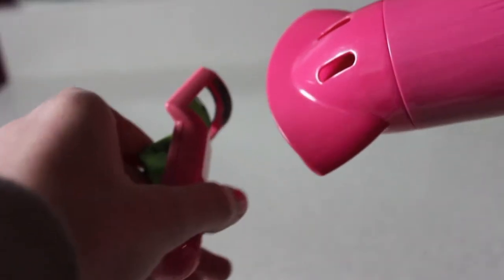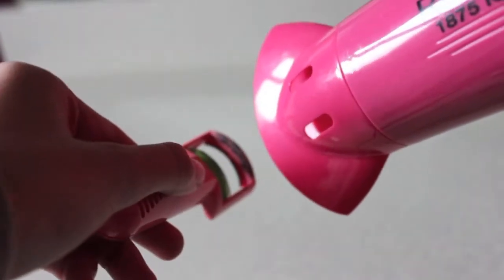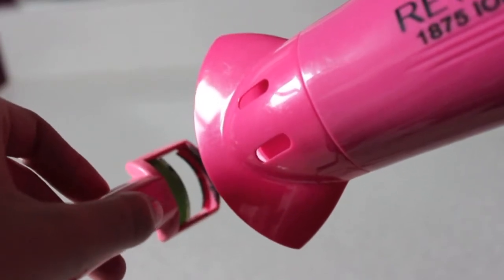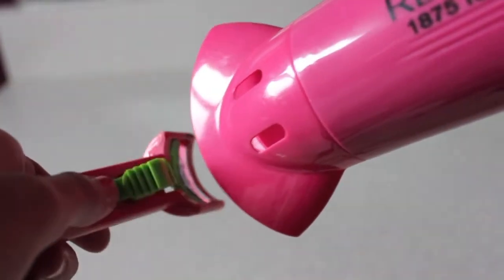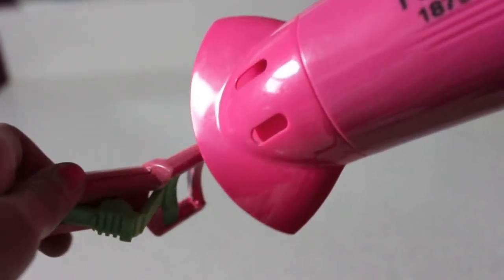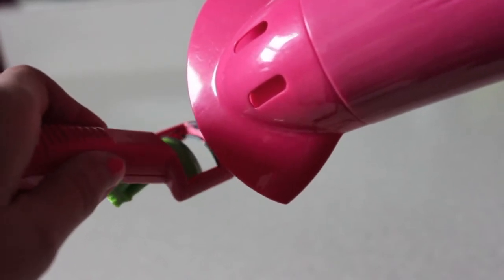So first, what you want to do is use your blow dryer and blow dry your eyelash curler, so when you go to curl your lashes your eyelash curler is warm — almost as if you're curling your lashes with a curling iron. Just blow dry that for about 30 seconds and it will be perfect.